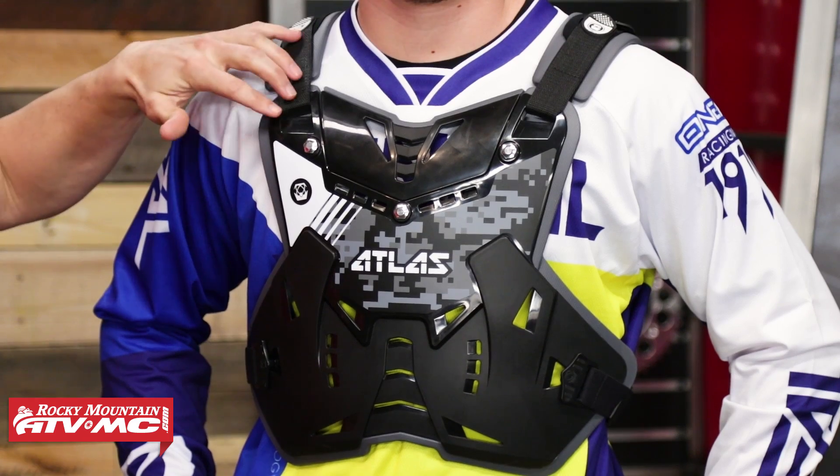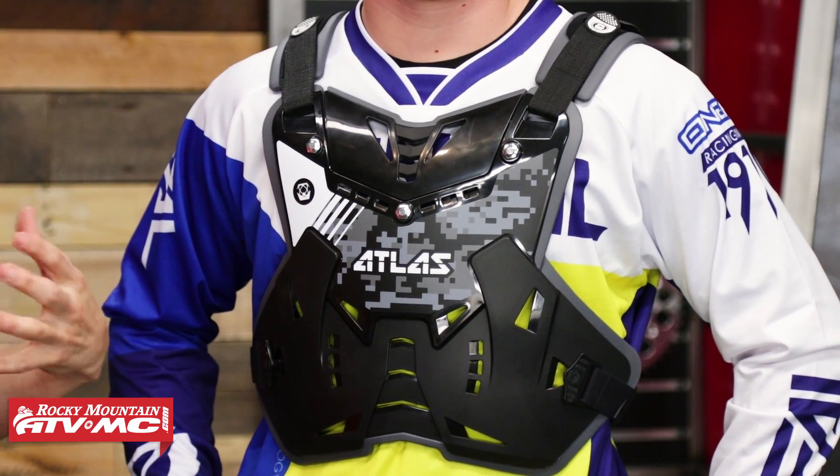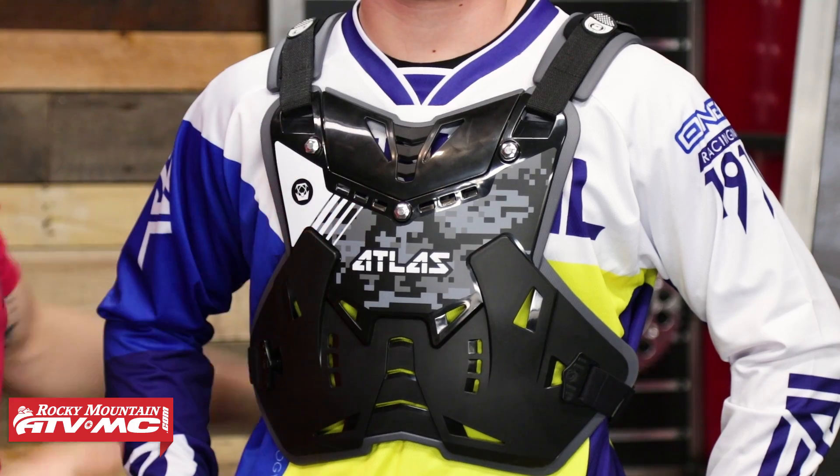Starting out here in the front, you can see lots of hard plastic and good coverage in the front. I would take note that it's not going to be CE rated for impacts. But up here at the top, remember this is one size fits most — you're going to have a lot of adjustment with the shoulder straps depending on your size and chest circumference, so I wouldn't let that deter you too much. There are lots of cutouts, so it's going to vent well.